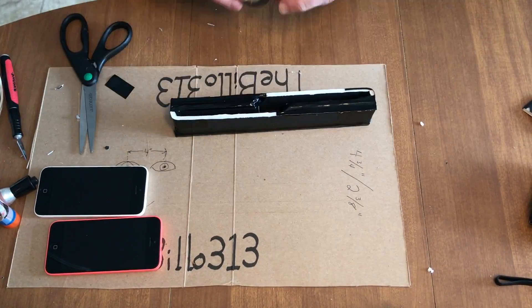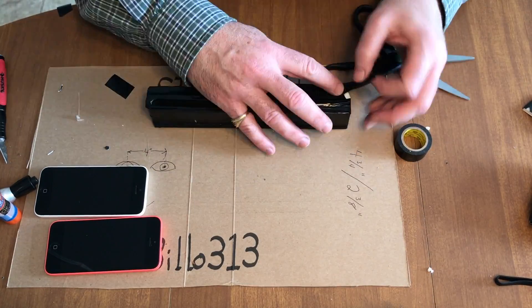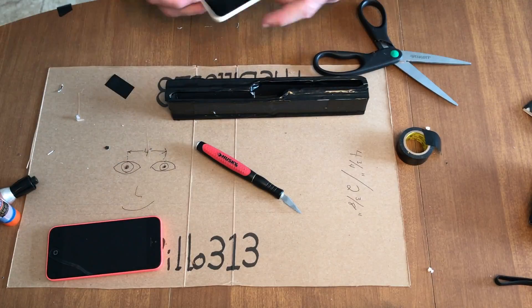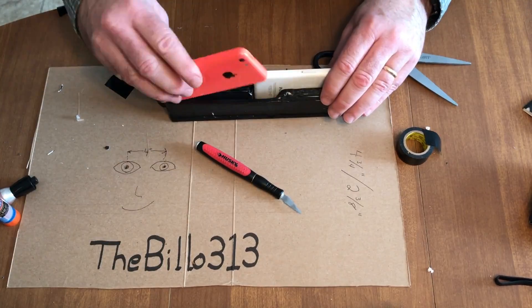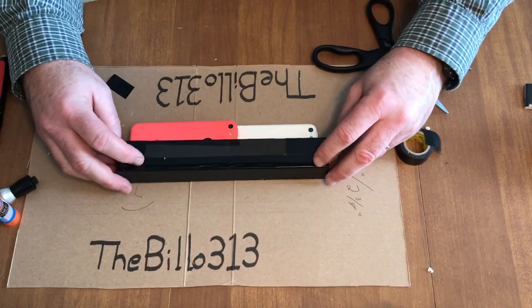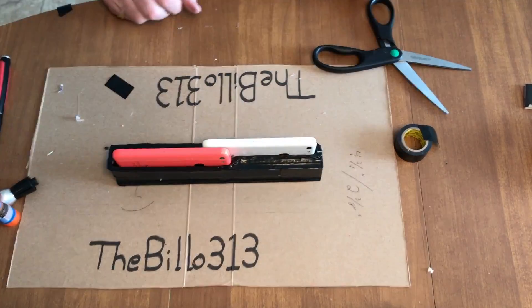With all the pieces in place, I finally loaded in my phones, checked to make sure the distance was about right and that the whole rig felt solid, and then I was done. Now I'm ready to record in 3D.